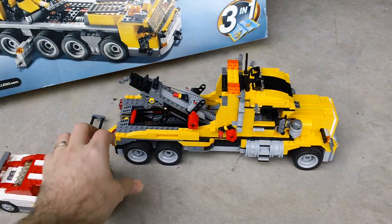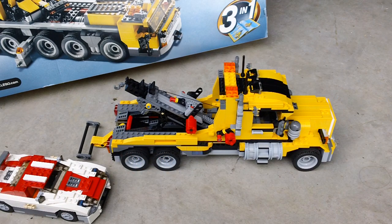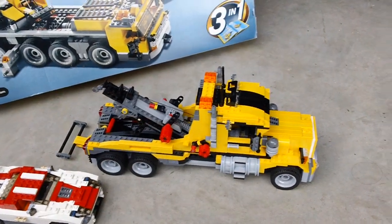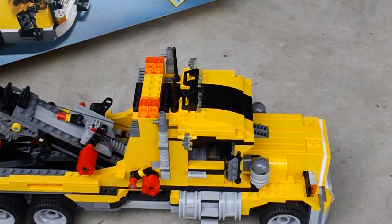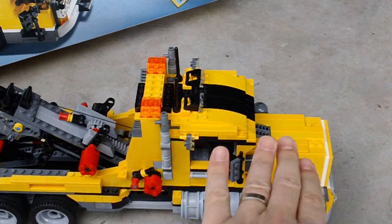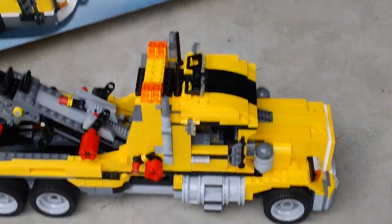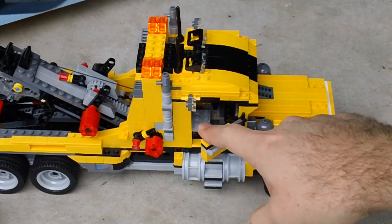Onto the truck. A couple of key features: number one, it does not have any steering. I was very disappointed in a truck this size to not have any steering. The front hood also does not tilt forward to expose the engine — again, at this size, I was very disappointed in that. The doors do open on both sides.